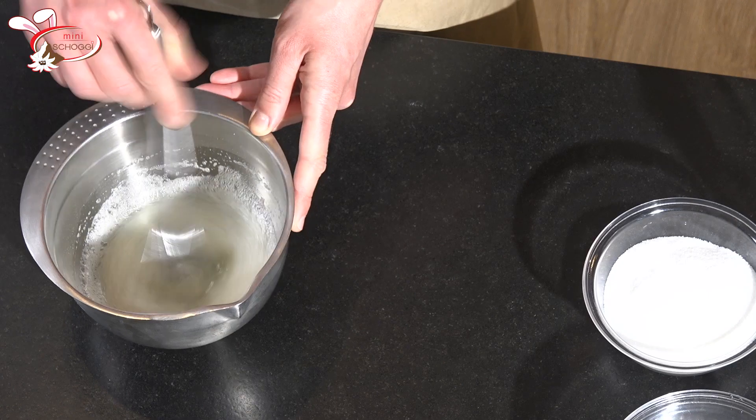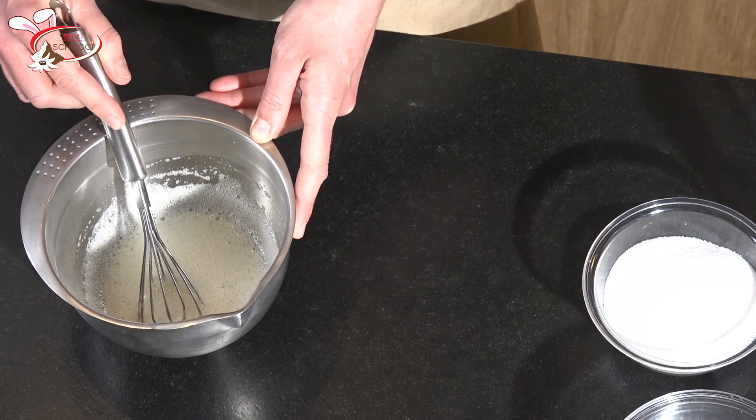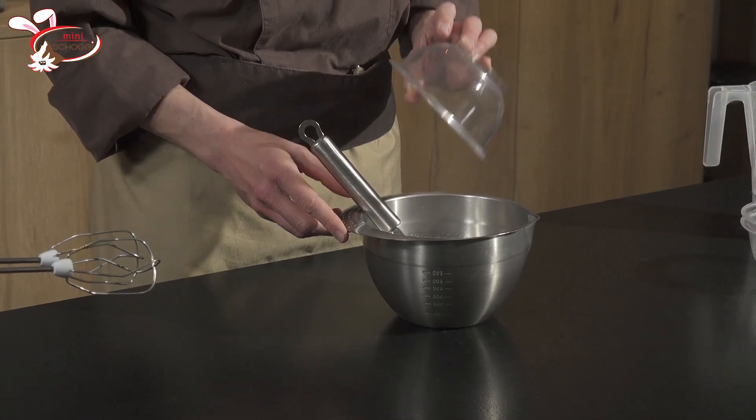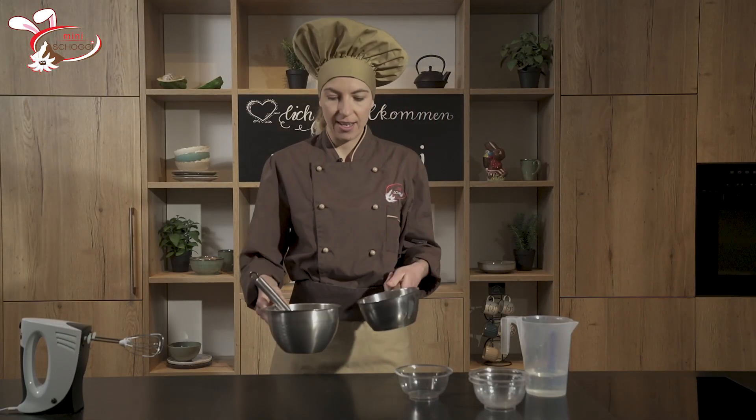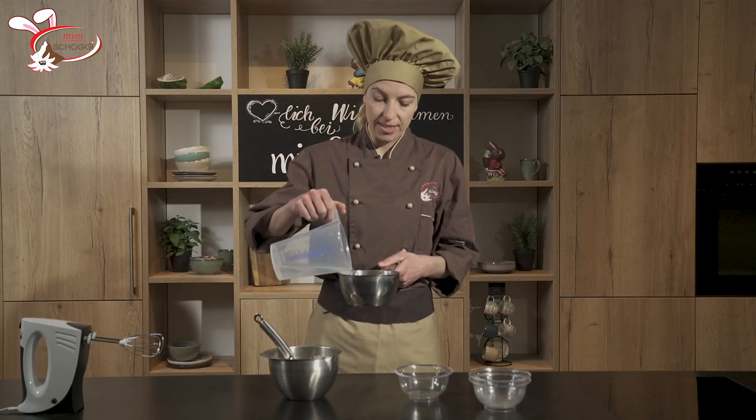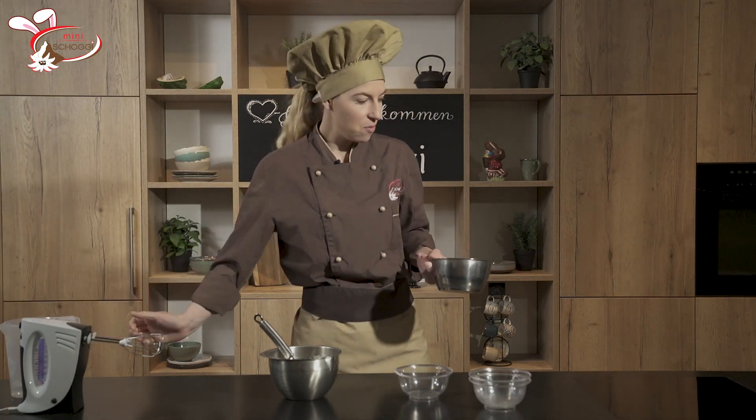Mein Eiweisspulver mit dem Wasser hat gut miteinander quellen können — man sieht es, es hat jetzt kein Stückchen mehr. Jetzt kommt der Zucker dazu. Die 240g Zucker könnt ihr alle zusammen in die Schüssel geben. Alles nochmal gut mischen. Jetzt tut ihr ein Gutschwasser in ein Pfännli und schaut, dass das Pfännli ein wenig kleiner ist als eure Schüssel, sodass die Schüssel nur vom Dampf erwärmt wird.